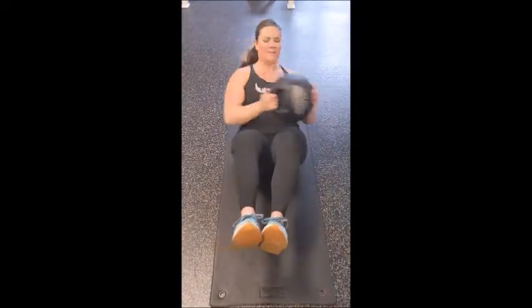Strong and Fit is a four-week guided program. You get two 30-minute workouts each week. You don't have to be a member to join. Strong and Fit is really easy to fit into your day.